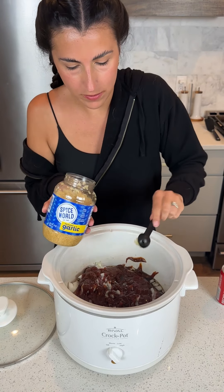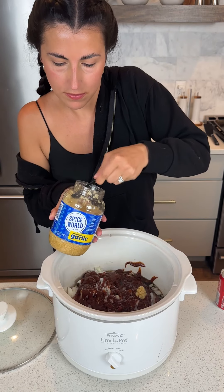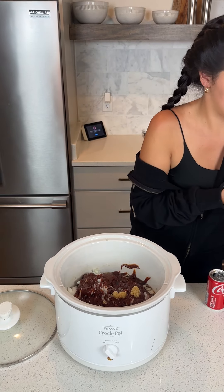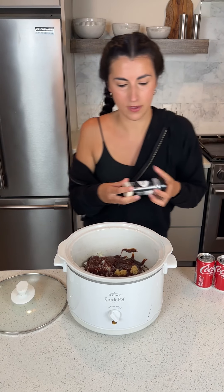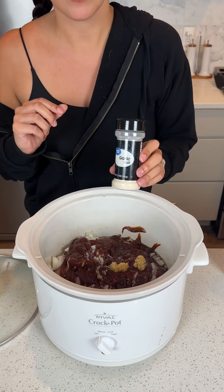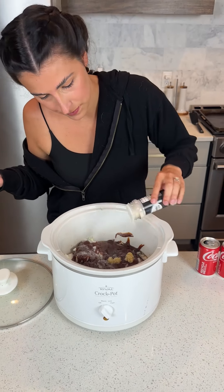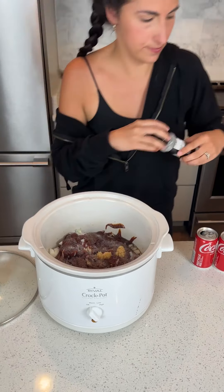Then two teaspoons of minced garlic. That smells so good already. A dash of garlic salt.